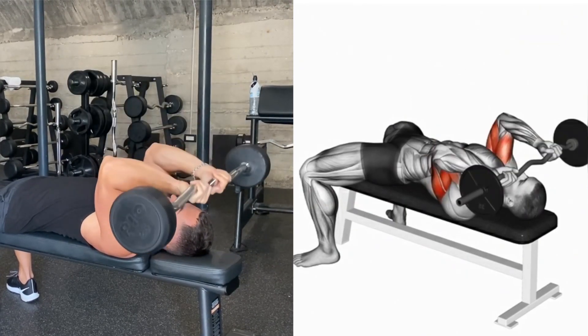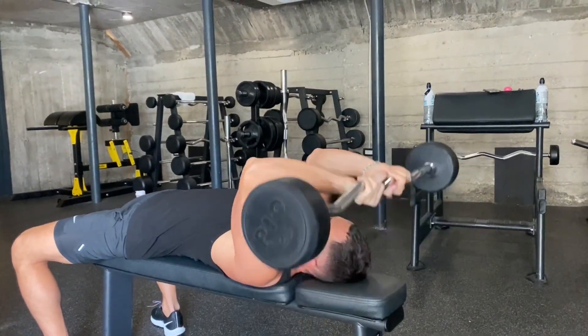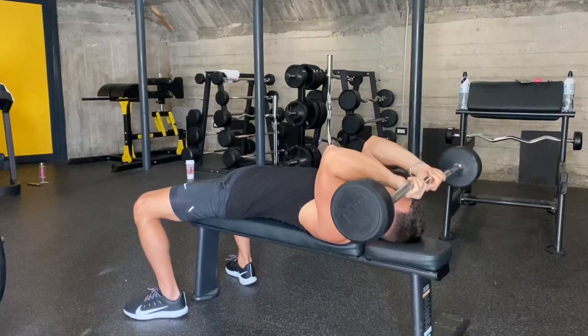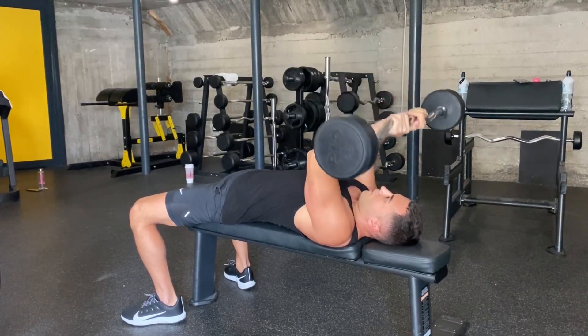There are two variations in performance. The first is lowering the barbell behind the head, and the second is lowering it to your forehead. The difference between them is that in the first option you also include the back in the work.